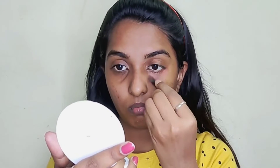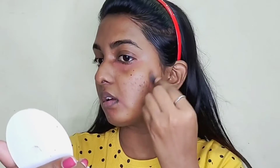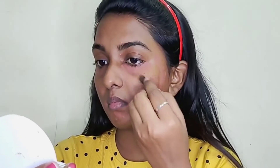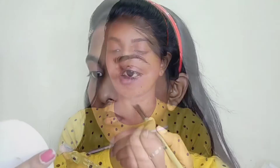After applying the primer, you will need an orange color corrector. There are dark circles, hyperpigmentation, and dark spots. You will need to blend it in. If you have hyperpigmentation problems, you will need an orange corrector. When you apply it, your skin can look very gray if you apply it directly, so you will need a neutral shade to blend it out.